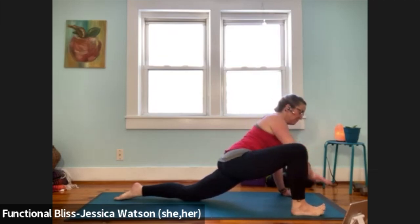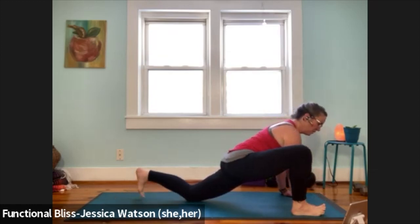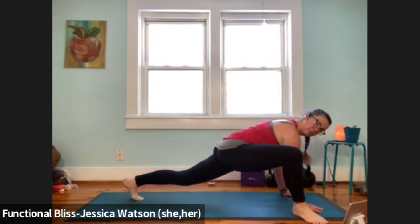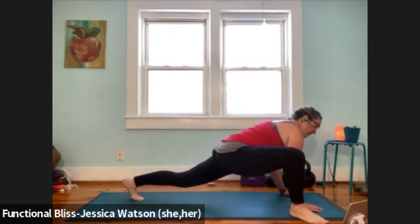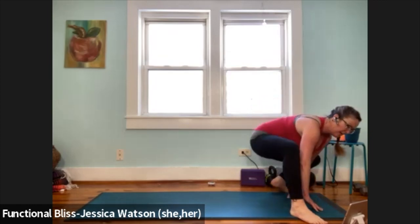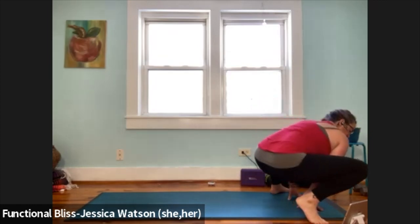Nice and easy release. Bring your hand down to the ground, curl your back toes under, pick the back knee up. We're going to turn the front toes out just to create a little space, and then hop your left foot up to the top left corner of your mat — a nice wide squat position. Take a couple of little rocks side to side.